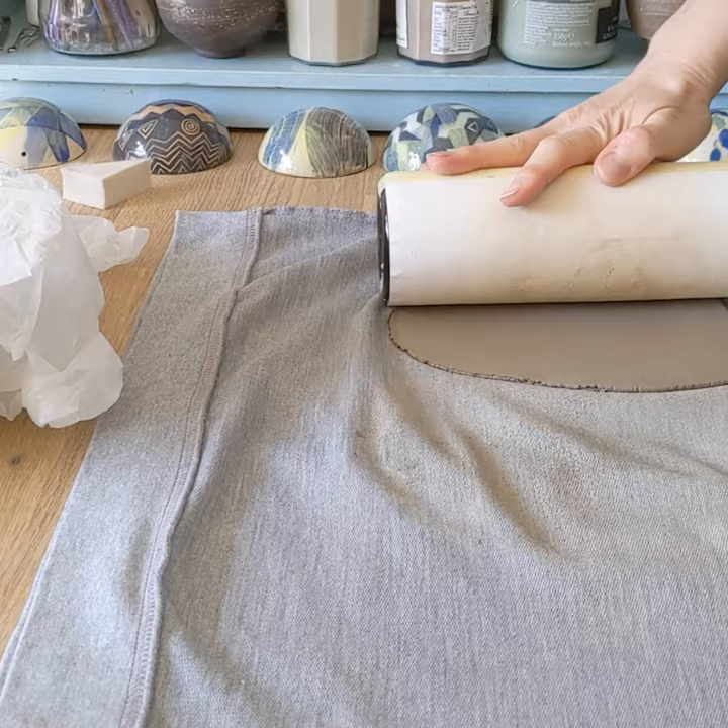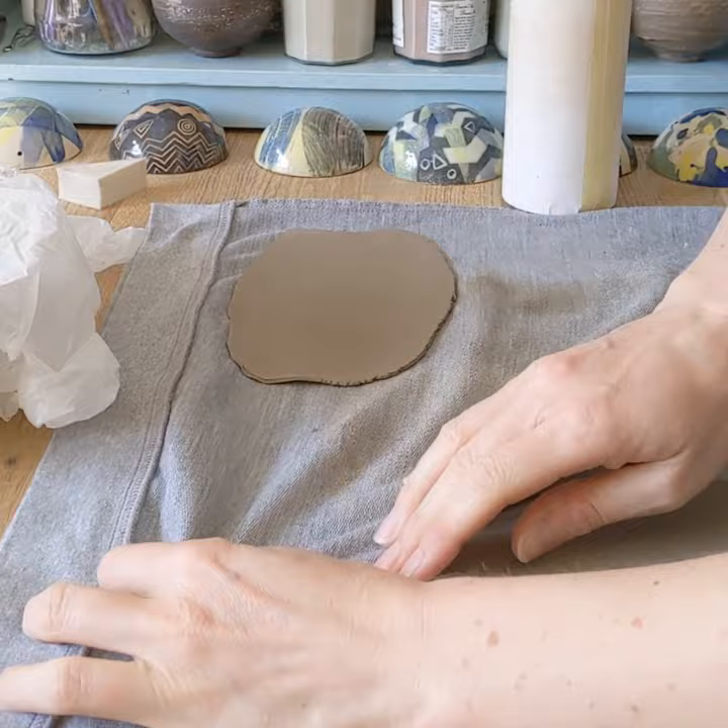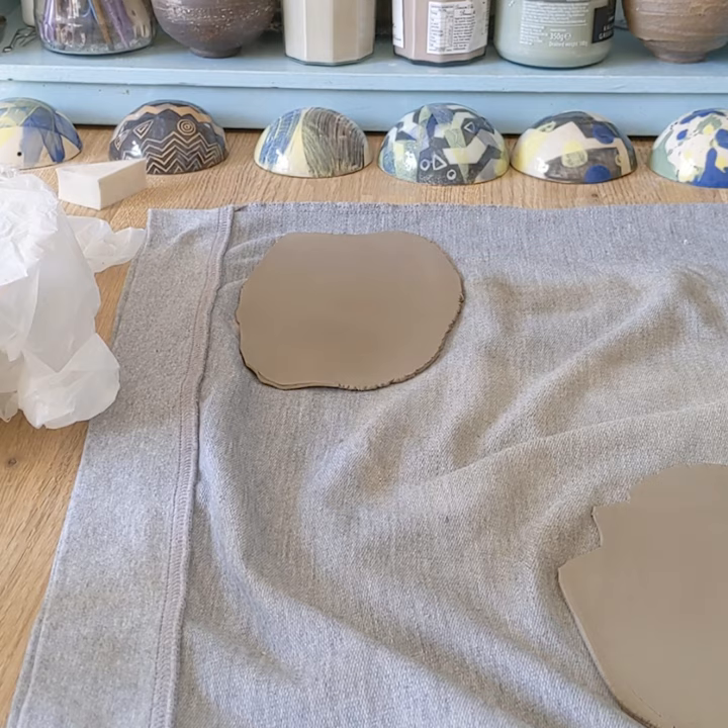I'm starting off by rolling out some thin slabs, just a millimetre thick. They can be thicker if you want them to. I'm not using guides for this, but if you felt you needed to, just find a couple of magazines or something like that that are the right thickness.